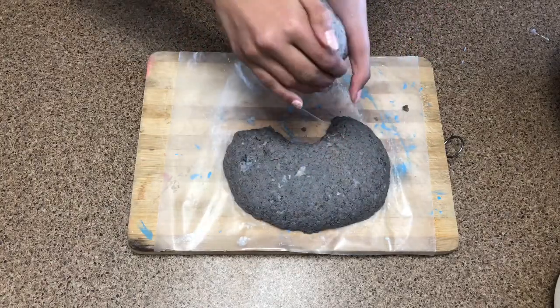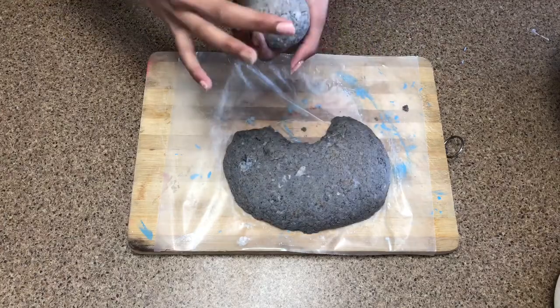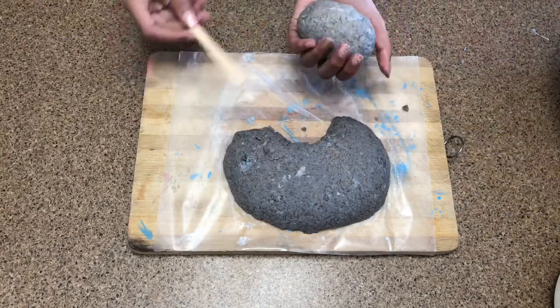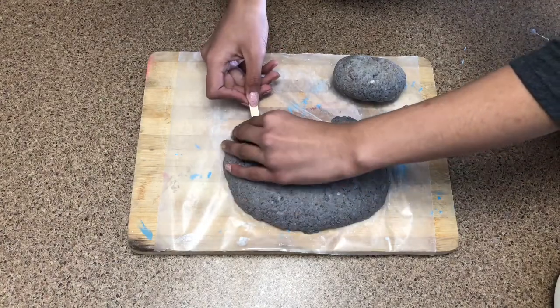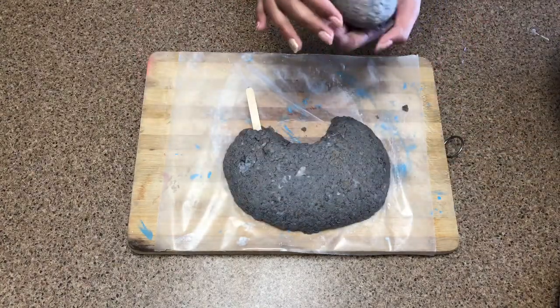Once you have the ball ready, you want to just flatten it out and make an oval shape until you like it — this is going to be for the legs. Now what we're going to do is stick in a popsicle stick, and then take that round oval we made for the leg and just stick it onto the popsicle stick as well.